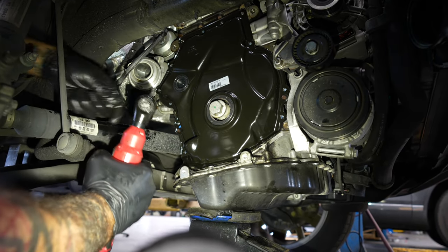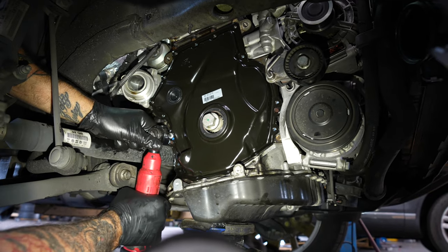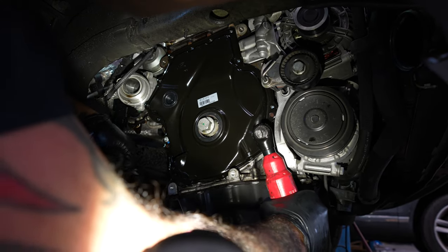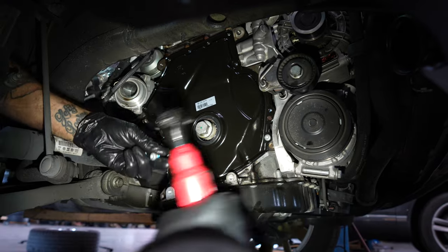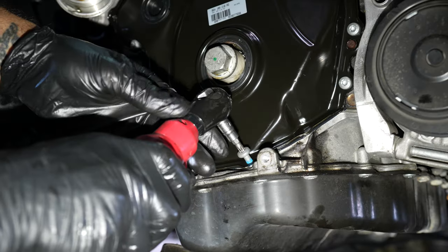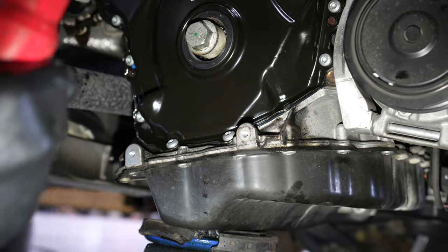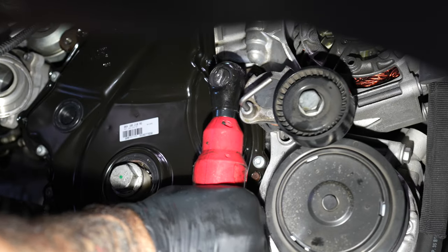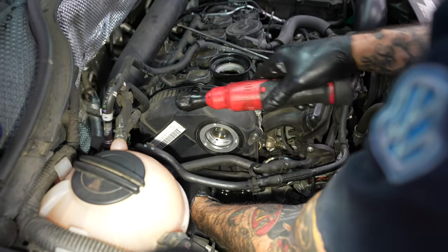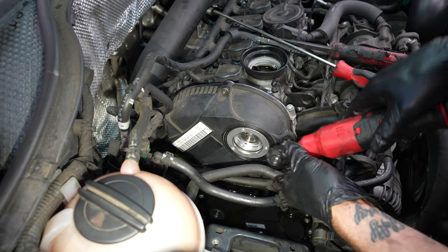Installing a little lower cover. New bolts. Installing the upper timing cover — T30s, 8 newton meters.